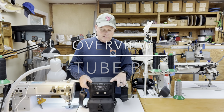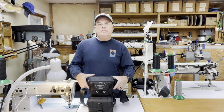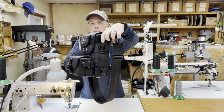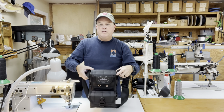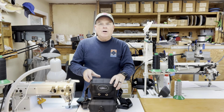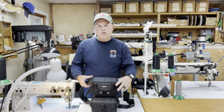Good afternoon. Today I finished building a bag for a customer and this is a two-tube bag with a removable front pouch. I haven't featured the two-tube bag in an overview video yet, so I'm glad I finally had one come up in the order line and could get one built to show you.